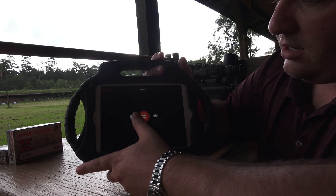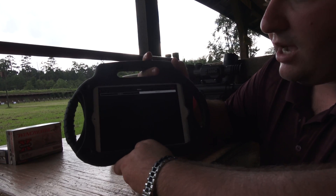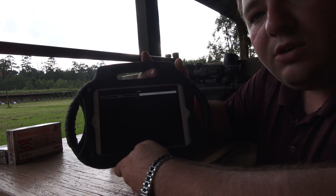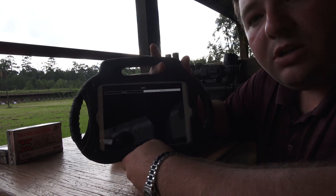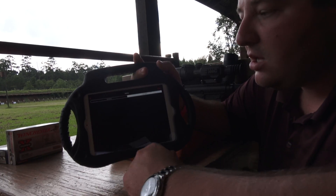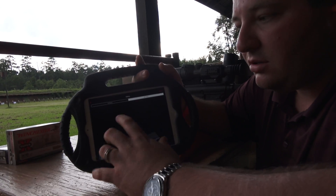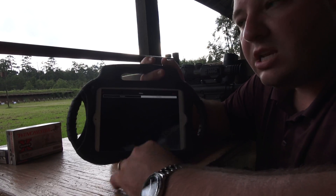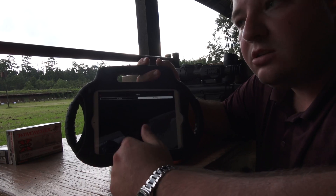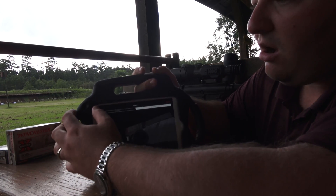Back out of here we're going to come to the Gallery. In the gallery you can review your recorded video, review the pictures you've taken, and even download those to your smart device. You can instantly share those on social media or save them to your computer later — however you want to do it.